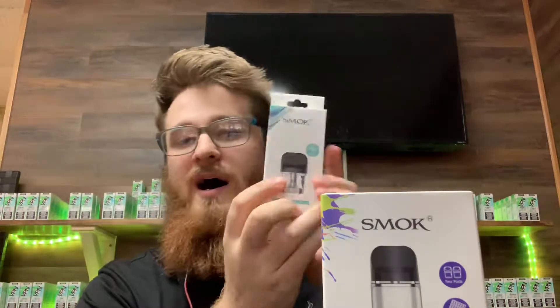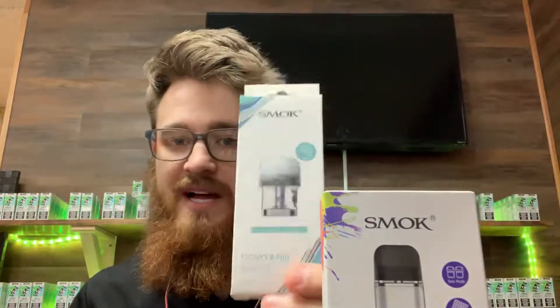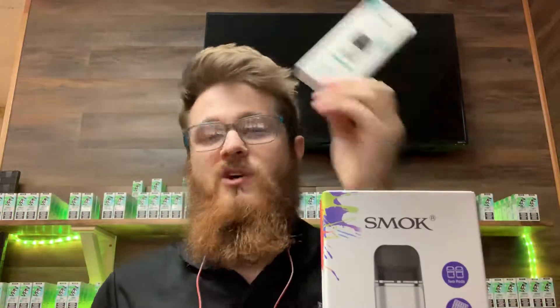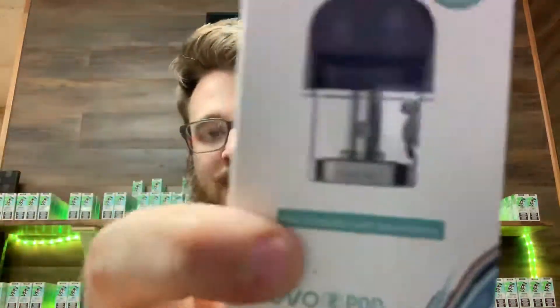All in all, it's just such a much better device. You can use those Novo 2 pods — they come in cases like this now. You can also use these in the original Novo. So that's a little added-on bonus if you don't want to get a Novo 2 but you do want these upgraded pods. You absolutely can use these in the original Novo. It even says right there on the front: also compatible with Novo, talking about the original.